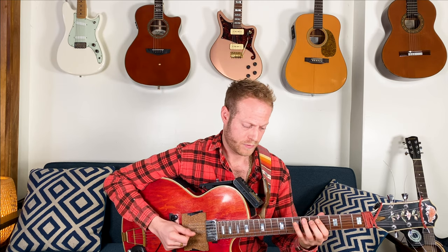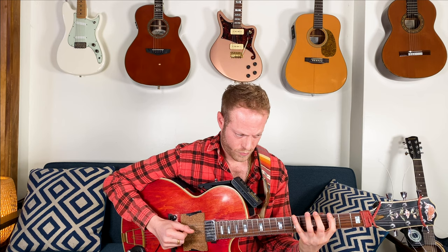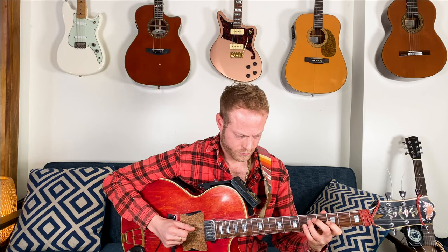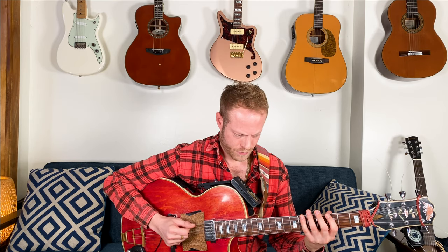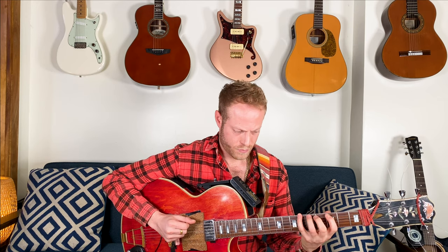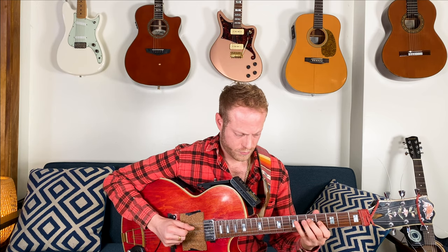I'm going to start with eighth notes, playing G major — just eighth notes, three octaves. G minor, three octaves. G diminished, three octaves. G augmented, three octaves.